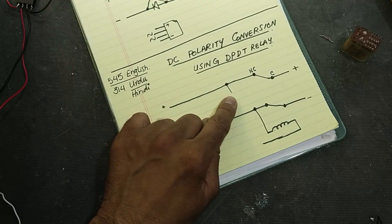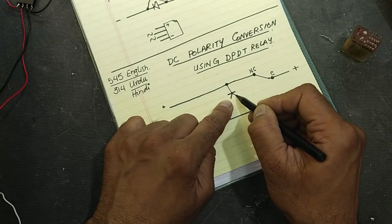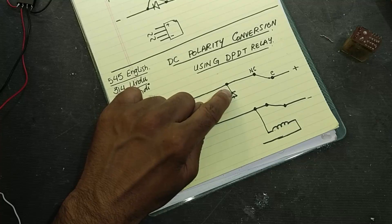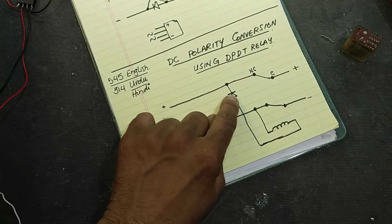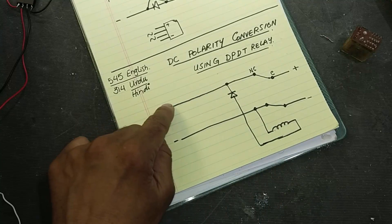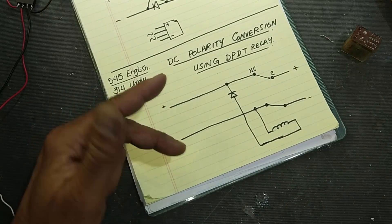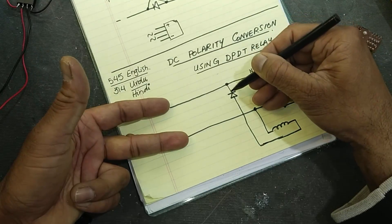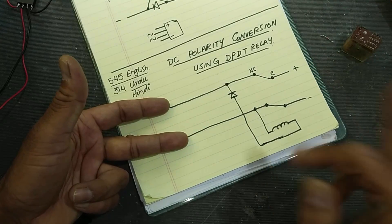To control the relay winding, we can use a reverse-polarity diode. If positive is here, to make the diode reverse biased we connect the cathode side here. When positive is at the cathode, the diode will be reverse biased, the relay winding will be silent, and positive voltage will appear at the output.